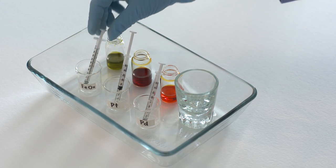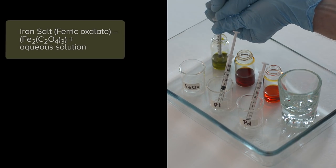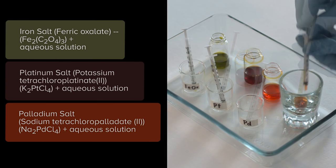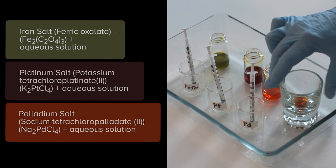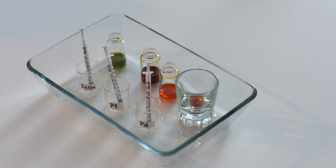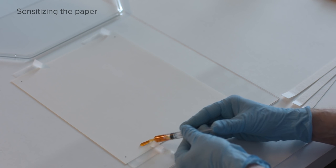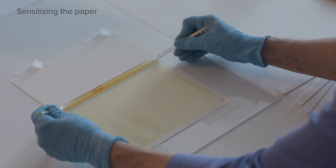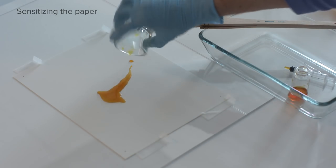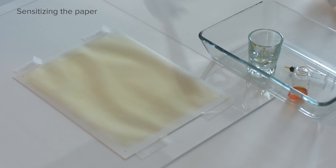The traditional develop-out process begins by mixing the sensitizing chemicals together in subdued light. The sensitizer includes ferric oxalate, the light-sensitive component, as well as platinum or palladium salts in water. A carefully measured amount of sensitizer solution is applied to the paper, which is spread with a glass rod or brush. The sensitizer must dry completely.